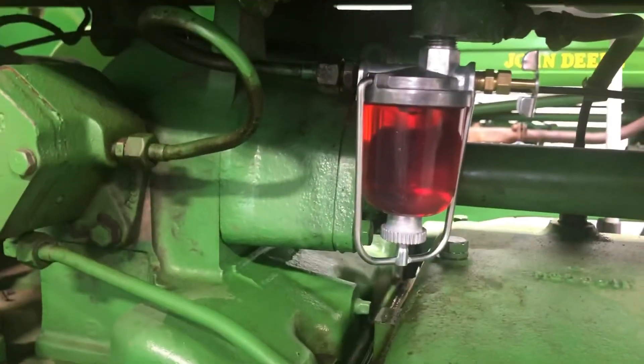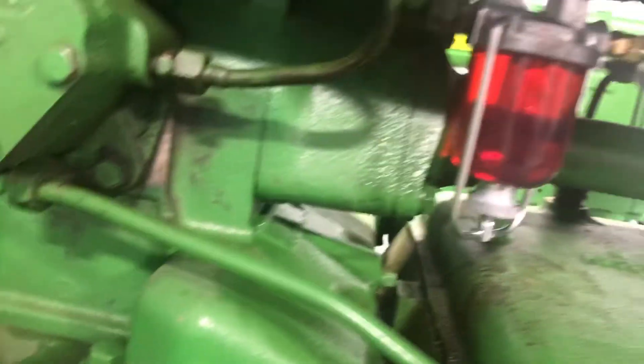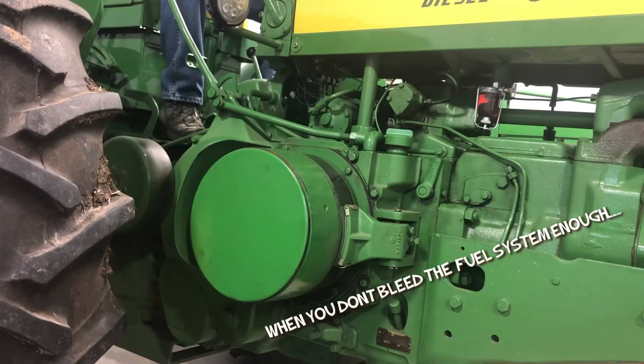The fuel system is bled out. As soon as I removed that first bleed plug, the sediment bowl filled instantly. I don't see any leaks at all, so the next step is to fire it up and get the fuel system working.